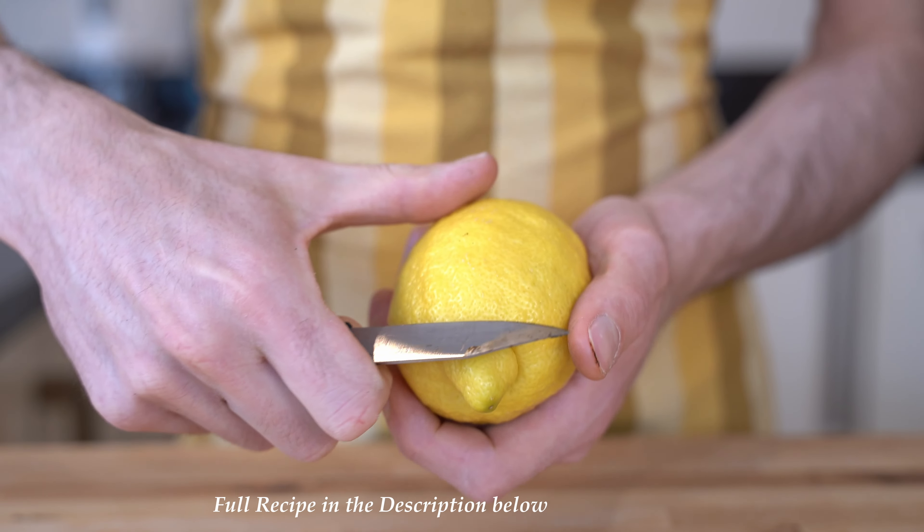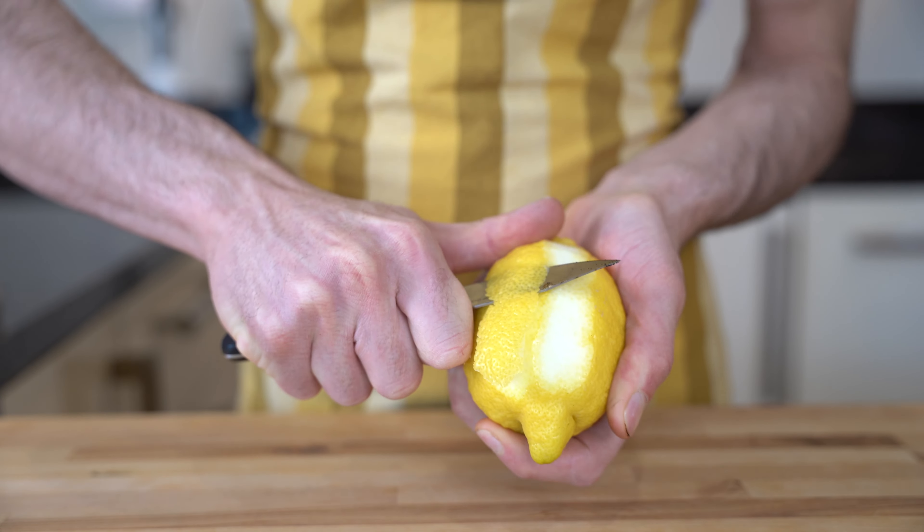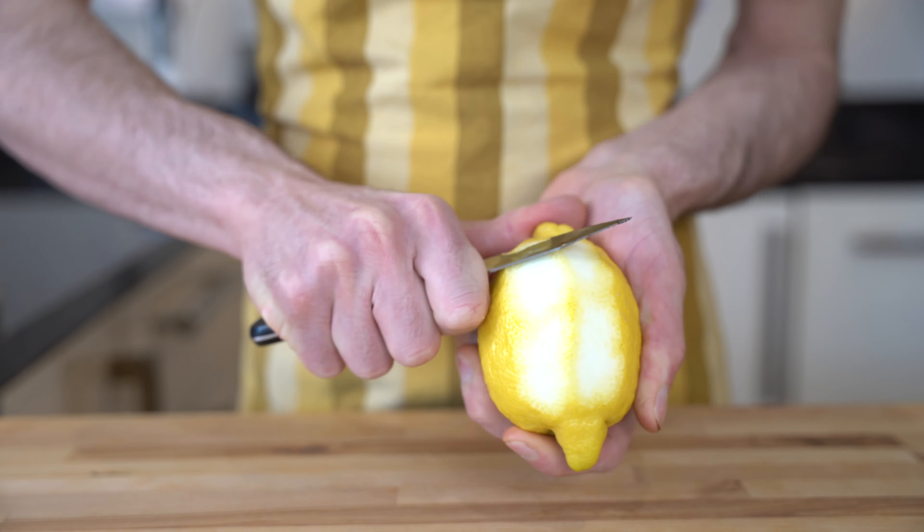The next ingredient is the lemon zest. Make sure you don't use the white side of the lemon zest, because that is really bitter and it's going to add extra bitterness to your recipe.